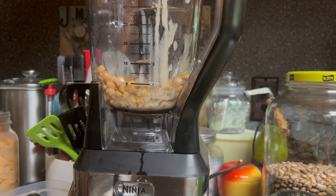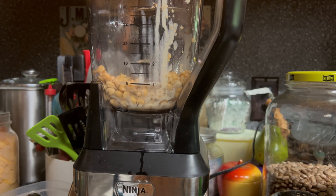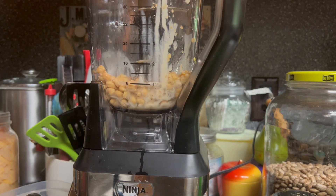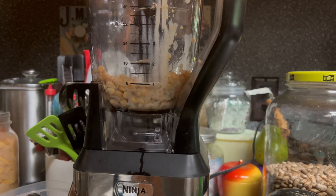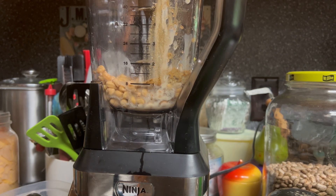Three cloves of crushed garlic — I've just got them here ready. What else do we need? And a half a teaspoon of cumin. I'm going to start with a half; if that tastes good I may add another half, we'll see. Alright, here goes my cumin.